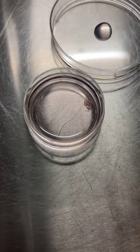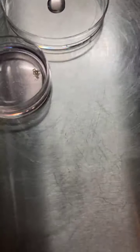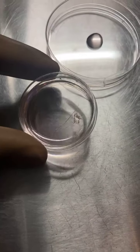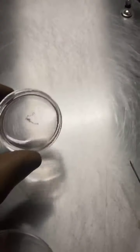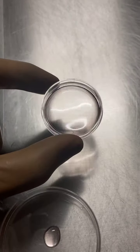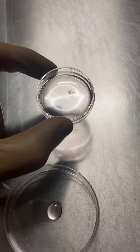Hello everyone, this is Dr. Jay Metta. This is a sample of a TEFNA — a testicular seminiferous tubule which we have just obtained. I'm going to place it under the stereo zoom microscope.